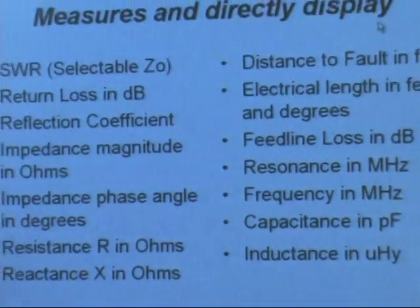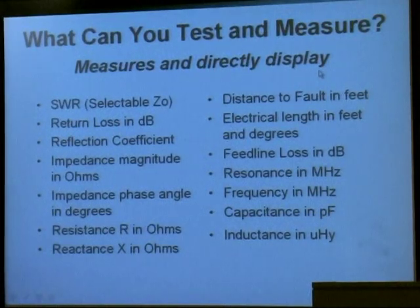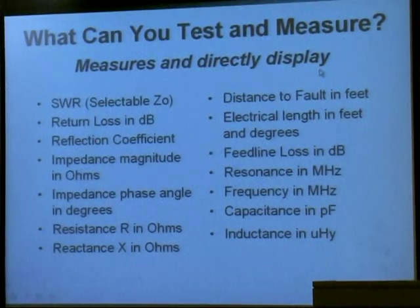These are some of the things the 269 will measure directly. You can measure SWR and select different characteristic impedances, so you can use 300-ohm lines, 75-ohm lines, or 90-ohm lines, and check parallel cables. It also measures return loss and reflection coefficients, which are just different ways of expressing the SWR.